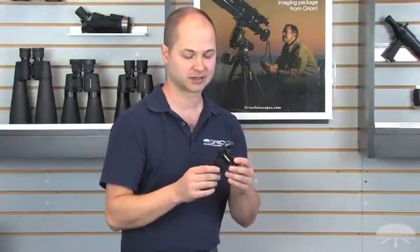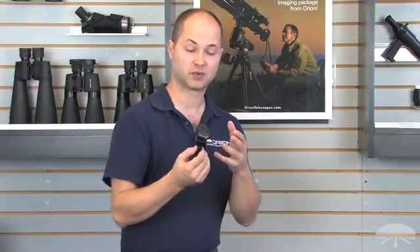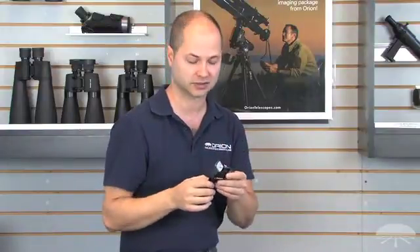Hello, I'm Ken with Orion Telescopes and Binoculars, and this is the Easy Finder Deluxe. It's a new and improved version. First of all, it's a reflex sight. It gives you a projected dot or crosshair or circle in the sky. So when you look through it, you see the red dot or the red pattern floating in the sky. Just place it right over the object you want to see, and then it will be in the field of view of the telescope.